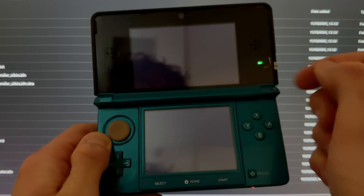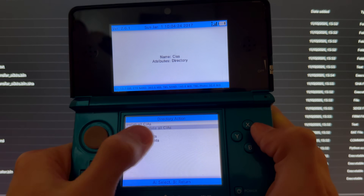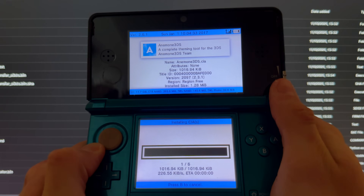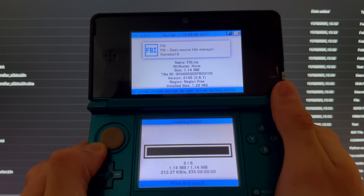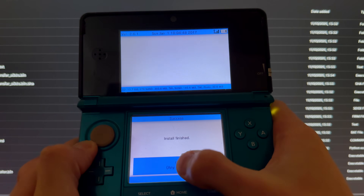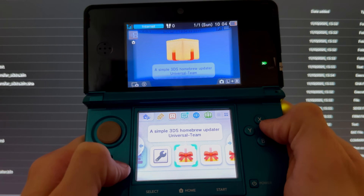Now go into FBI. Go to SD, then scroll down to CIAs, select current directory, then Install and Delete All CIAs, and press A. This will install: Anemone 3DS, Checkpoint, FBI, Homebrew Launcher, and Universal Updater. Once done, press OK and press Home.